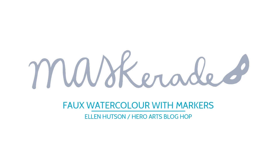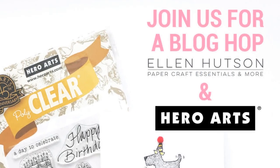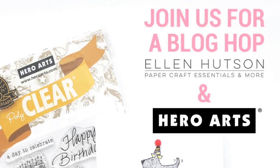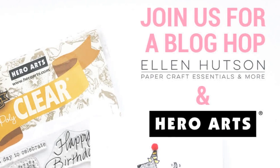Hi everyone, it's Ardeth and today I'm excited to be part of a blog hop featuring Hero Arts and Ellen Hudson products and a whole big list of amazing designers. The blog hop details are on my blog so be sure to pop over and check it out and comment along the way so that you will have a chance to win one of three $25 gift certificates to the Ellen Hudson shop.